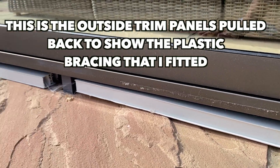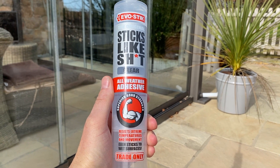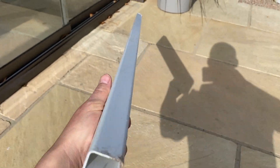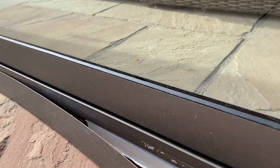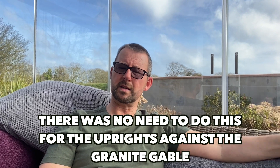I peeled away those infill panels and used some sticks — I'll put the links up here for what I used. I went to a local hardware store and purchased some plastic skirting, here's a picture of what it was, and cut it to appropriate lengths and stuck that directly onto the patio under the rails. Then when I fitted the infill panels back, the infill panel had something to push up against. So when the mastic man came to mastic, he had a nice solid section to mastic against rather than a lot of flex.